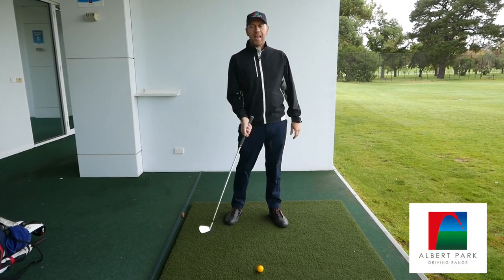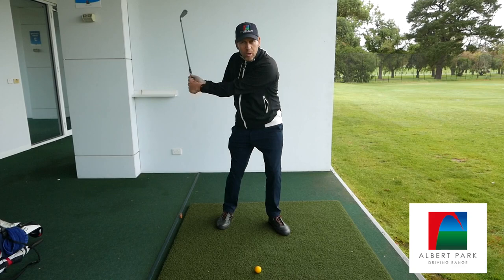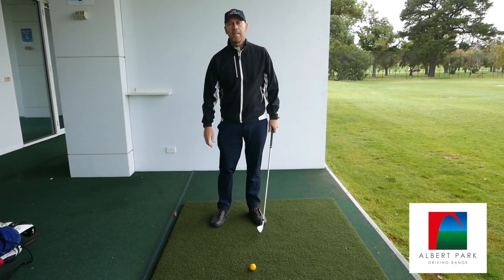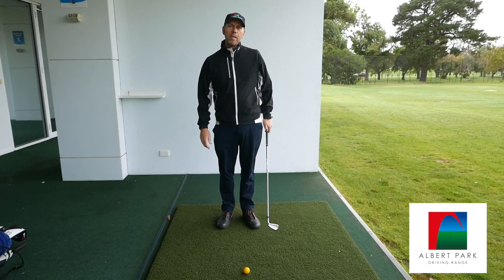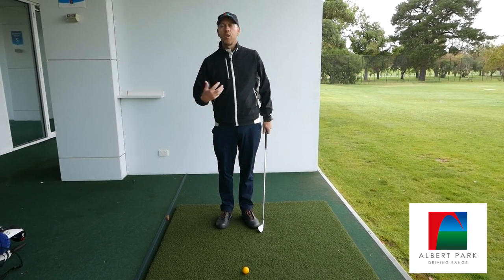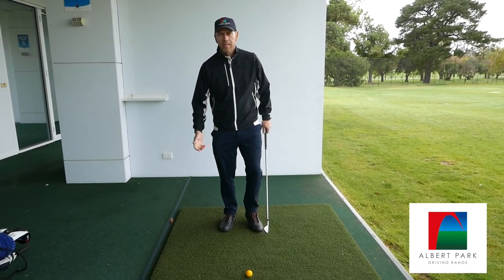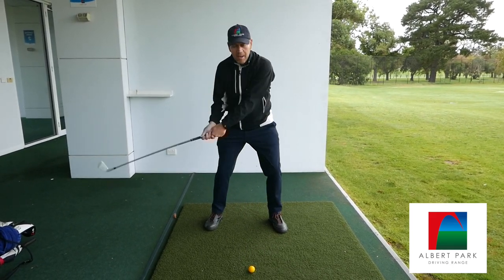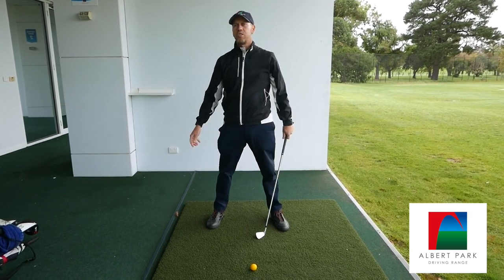We're going to talk about impact. What is impact? Impact is the point with which we hit the golf ball. A lot of people that I teach have the incorrect concept of impact. They have a thought that they start square, they swing back, and they come back to a square position.